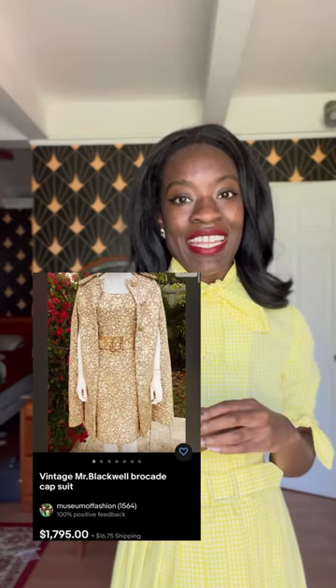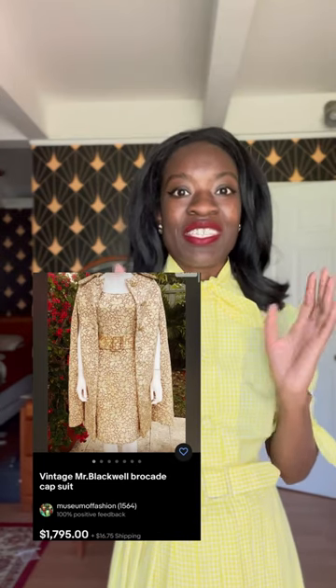I found a 1960s brocade set on eBay for just under $1,800 and I would like to try my hand at making it myself. So in this video we'll be making the dress portion of this outfit.